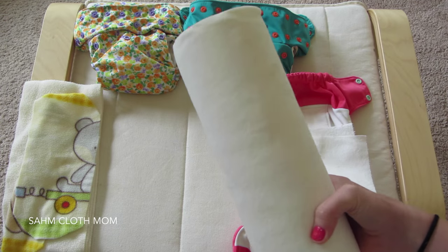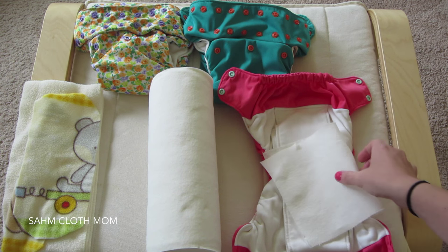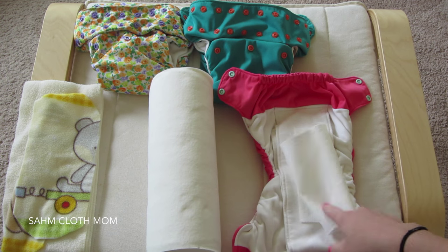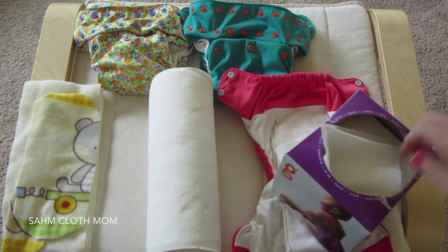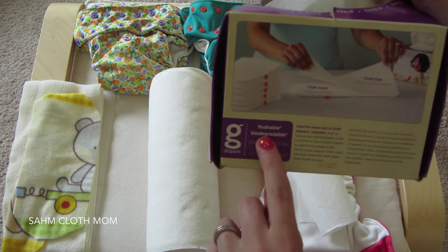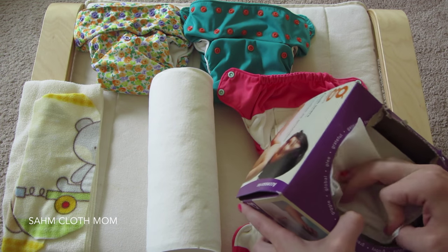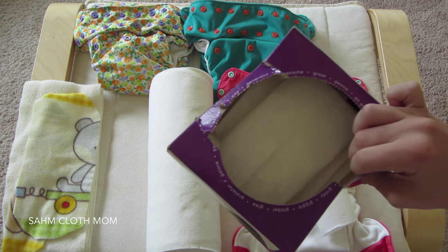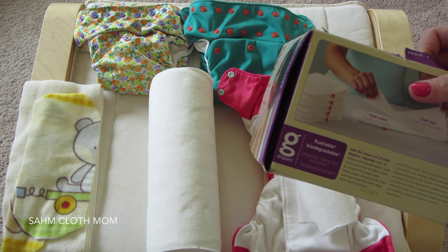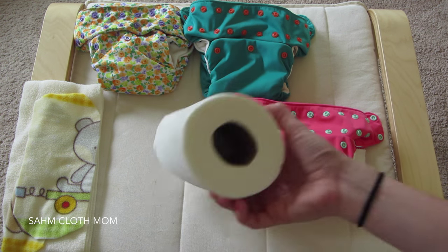I will mention that with disposable liners, I don't throw these away or flush them down the toilet — especially the paper towels. The G Diaper ones say flushable and biodegradable, but I don't mess with septic stuff, so toilet paper is the only thing that goes down. At rest stops I would flush them because I didn't have anywhere else to put them.